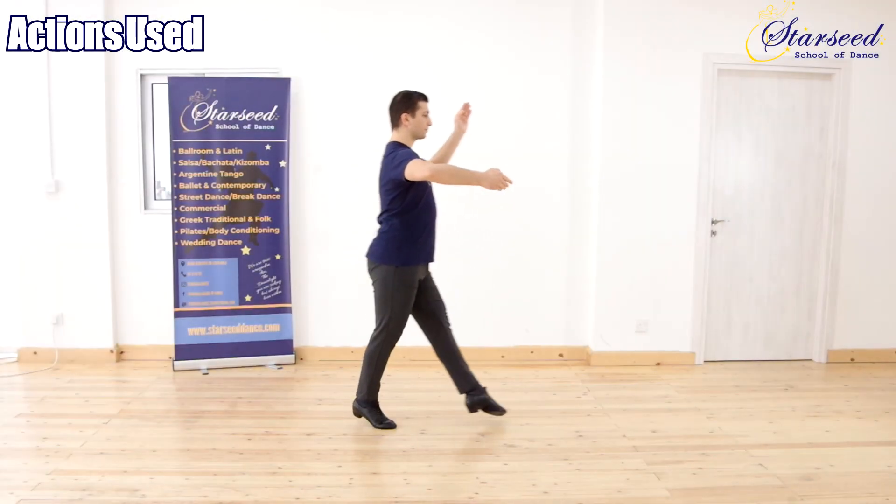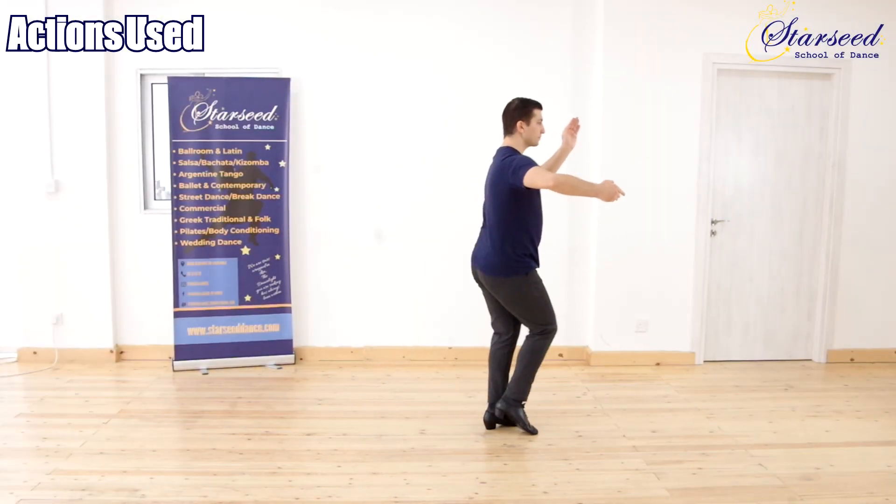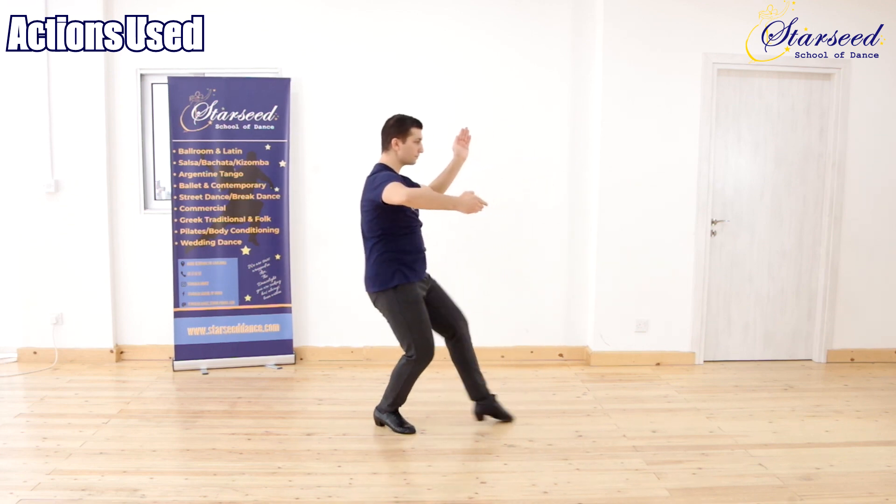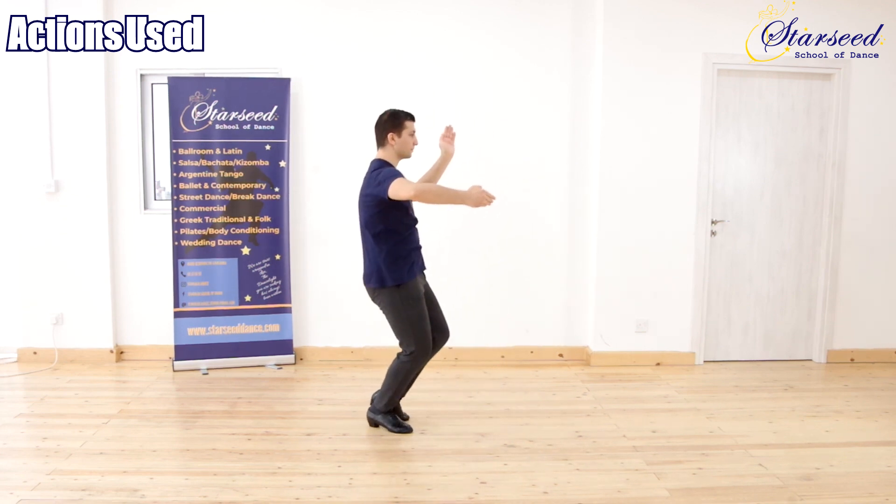Action used for Leader: Forward step, foot close with part weight, weight transfer in place. Backward step, foot close with part weight, weight transfer in place.